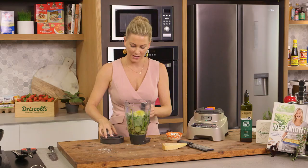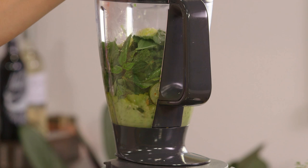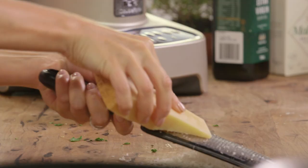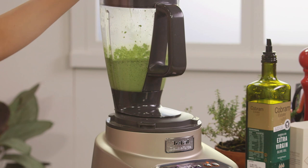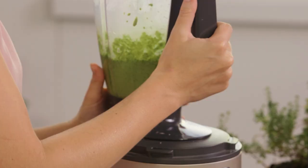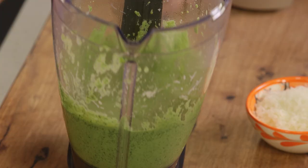Lid on and I'll blend this until it's really smooth. Look at that vibrant green colour — it smells so good. I can smell that basil and mint which really goes nicely with zucchini.